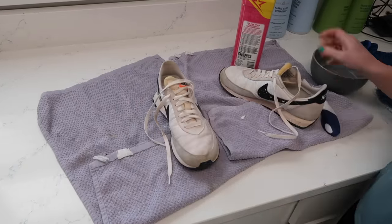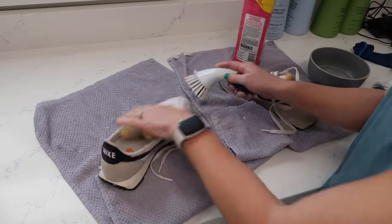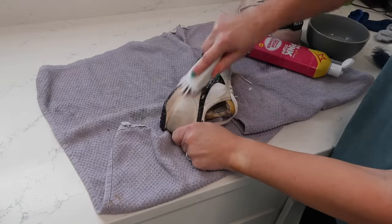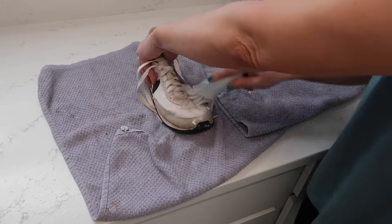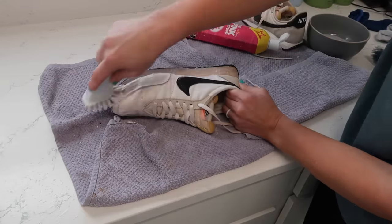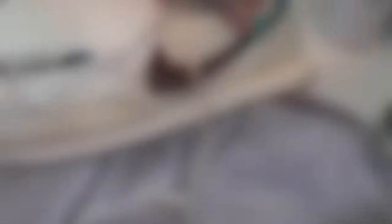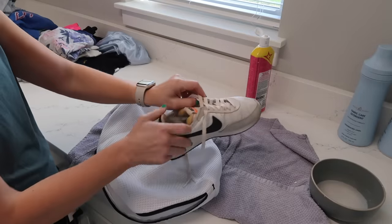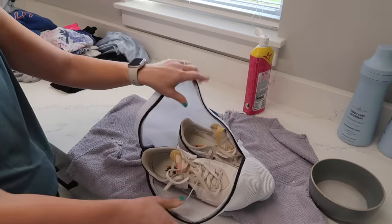I was using the Pink Stuff to scrub these shoes, and then I have a bag - kind of like a delicates bag for the washer - that I can put my shoes in and wash on a delicate cycle. But the Pink Stuff did a pretty amazing job at getting grass stains and all that dirt and clay off the shoes before I put them in the washer.